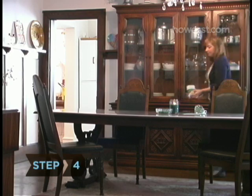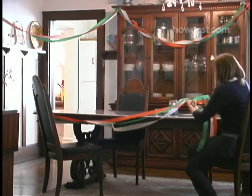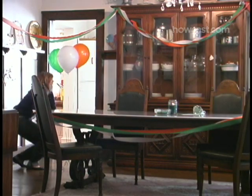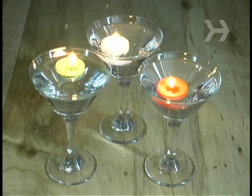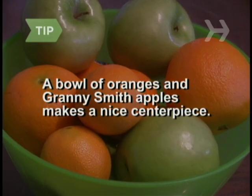Step 4. The Irish flag is green, white, and orange, so keep those colors in mind when you pick up paper goods, candles, balloons, streamers, etc. Float some green and orange tea candles in glass bowls of water, or, for an unusual look, in martini glasses. A bowl of oranges and Granny Smith apples makes a nice and practical centerpiece.